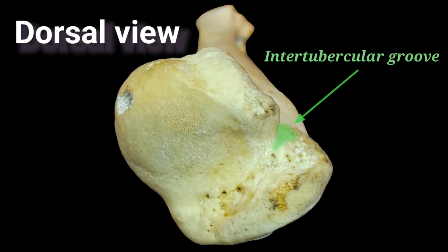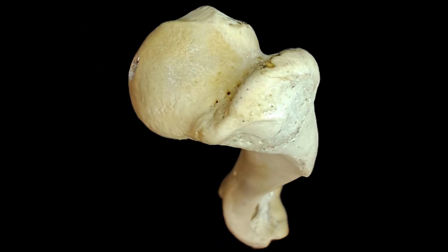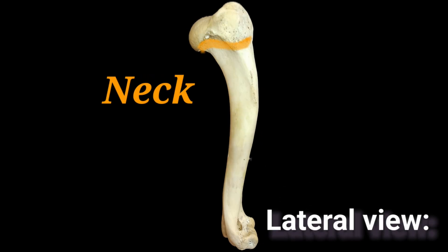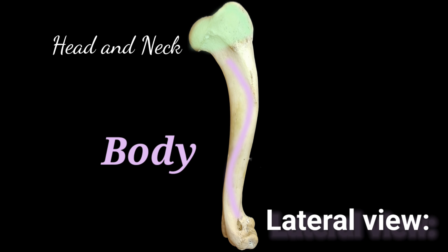Between the greater and lesser tubercle there is a groove through which the tendon of the biceps brachii muscle moves, named the intertubercular groove. The humerus neck is the fusion line between the head, parts of the tubercles, and the shaft.